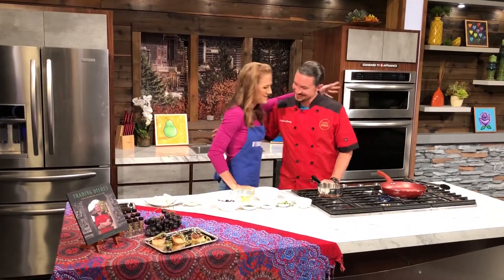Sounds like a fancy dish to make, but our next chef makes it easy. Here to make his seared scallops, we welcome back the author of Trading Dishes, Stephen Ferdinand Joy. Good to see you!